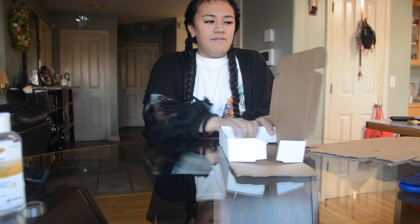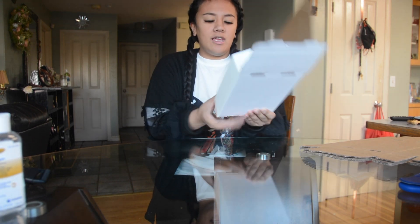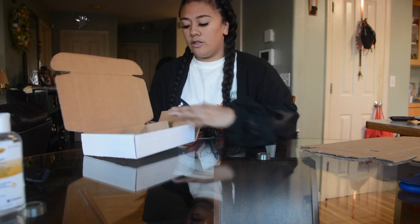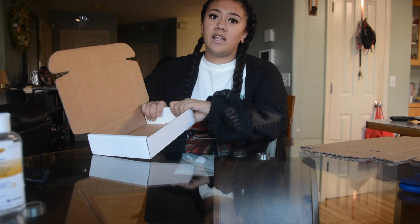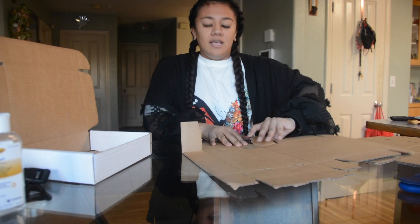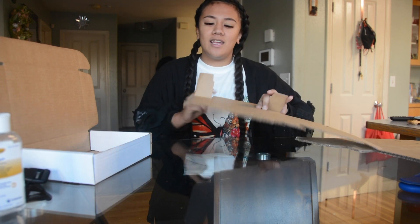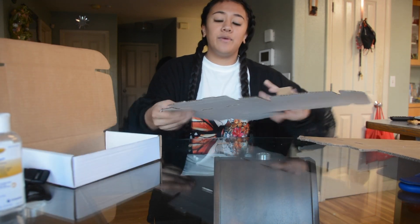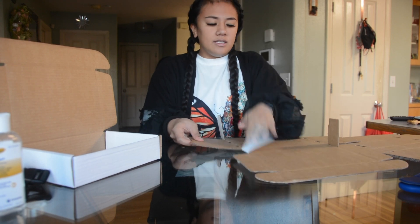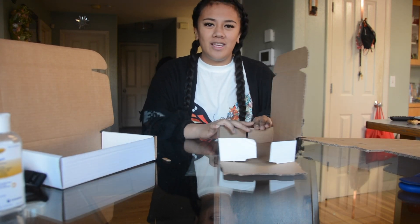First off, I built my boxes. I have three orders to package today. I got these boxes off of Amazon — they're really, really cheap, and they came in like two days, and I live in Alaska. That is unheard of. I bet if you live in the lower 48, it could probably come the next day. It's kind of cool how shipping is like that now. I built my boxes first just to kind of get it over with.